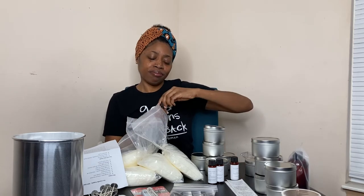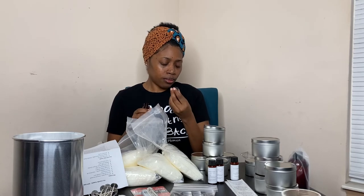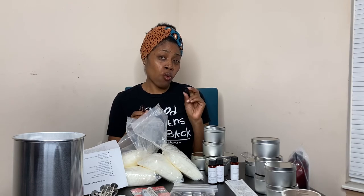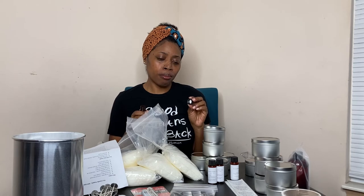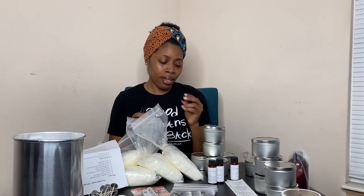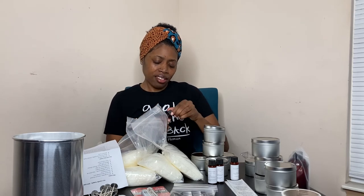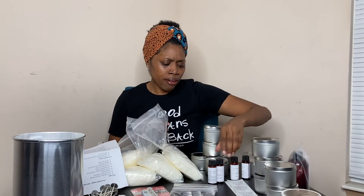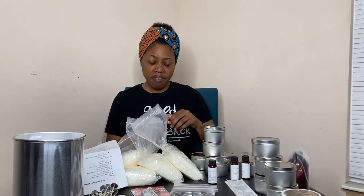Watermelon. This smells like a Now and Later — like a watermelon Now and Later, or a watermelon Airhead is what this smells like. I like it. And these scents so far that I've smelled aren't overpowering — it's not like blowing my nose off my face.